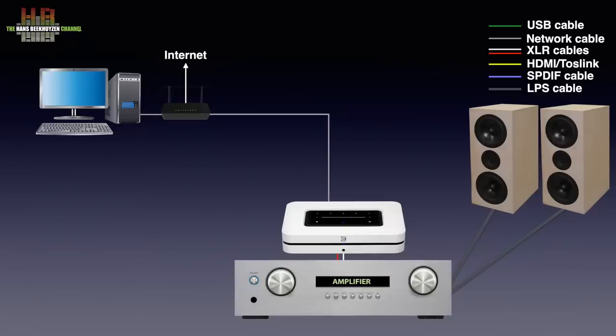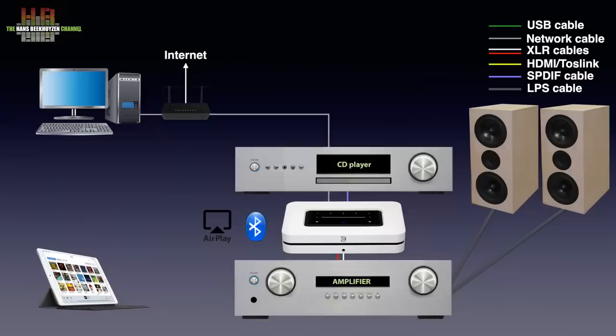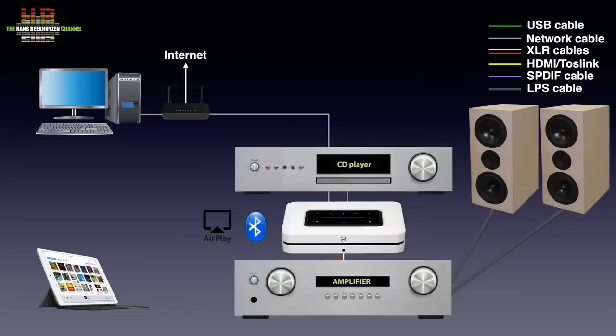You select music, set volume, make playlists and the like on a computer, tablet, or smartphone. Apps for Android, iOS, Windows, and macOS can be downloaded for free. External sources can connect to the Node over AirPlay 2, Bluetooth, over optical digital for your CD player, older TV or game console, analog for your vintage MP3 player, and even eARC for modern TV.